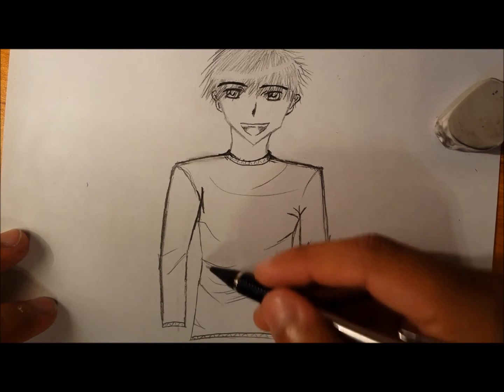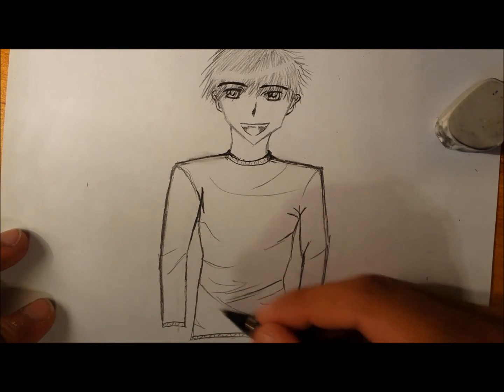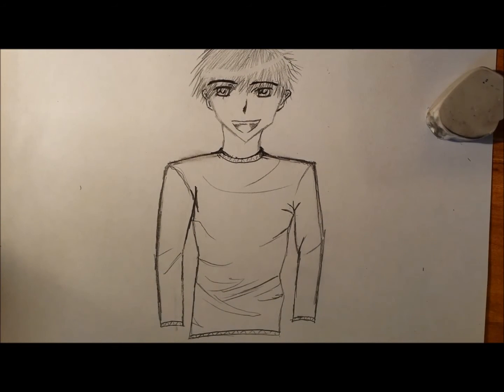And there is how you draw a shirt. Thank you for watching — please leave a comment of what you'd like to see next, if there's anything to be improved, whatever you feel is necessary. Thank you for watching.